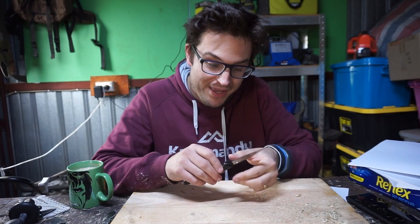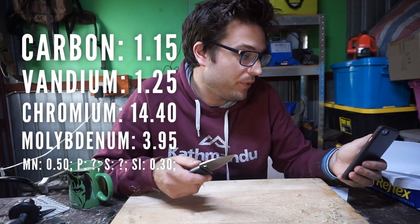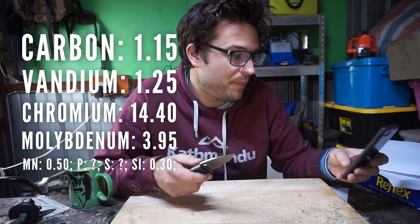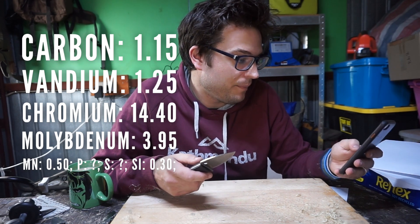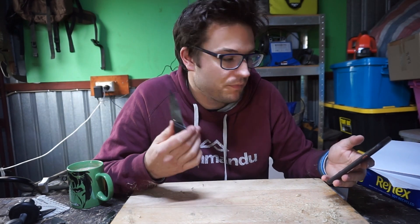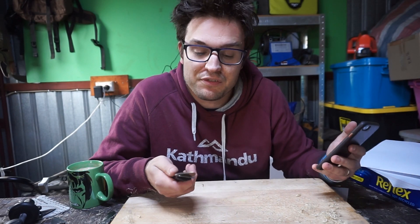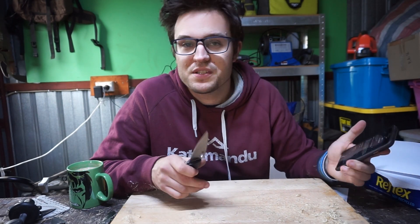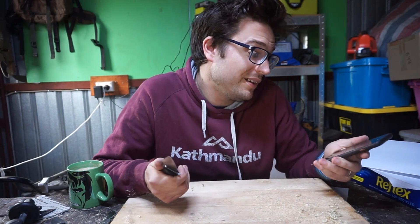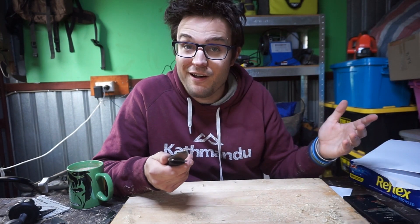All right, let's see how B75P does. This looks slightly different in the recipe — I'll put the different recipe on screen. This is micro melt, so a different way of putting it together, and there's no niobium in this one. A little bit more carbon, an extra quarter of a percent of vanadium, a little bit extra chromium, and double the moly. So it's actually quite a different recipe. I sort of dismissed it at first thinking they're almost the same, but there should be enough in here for it to be a different kind of performance.